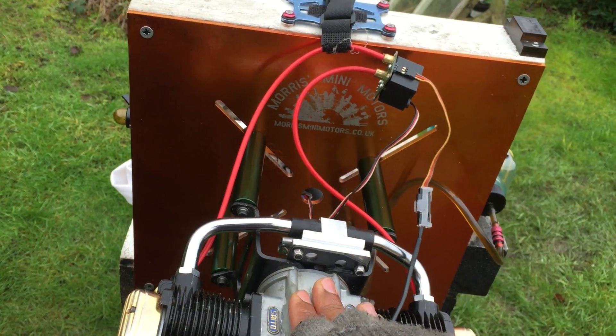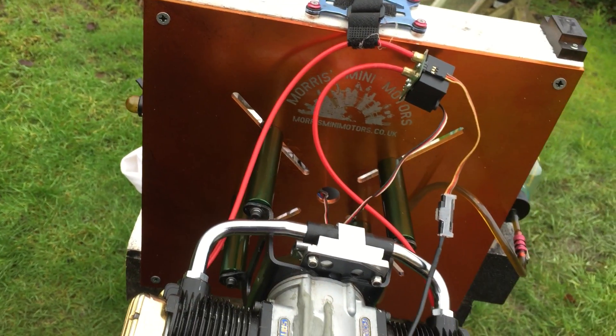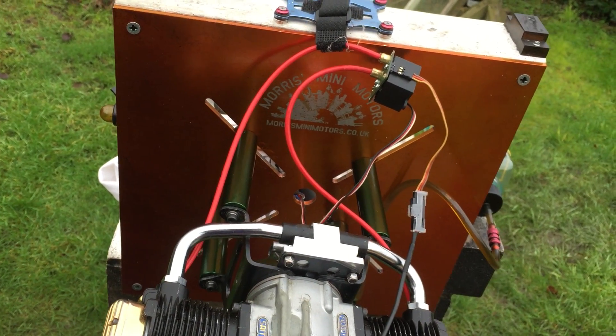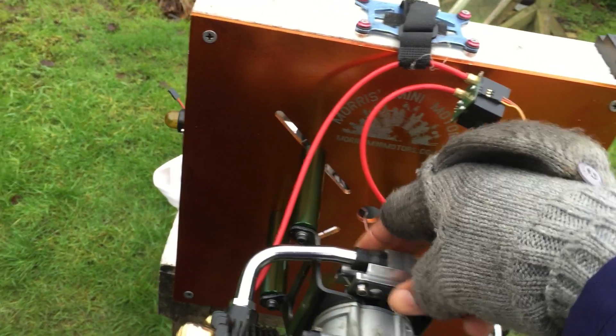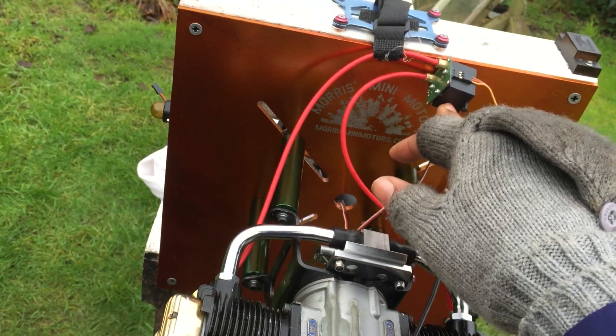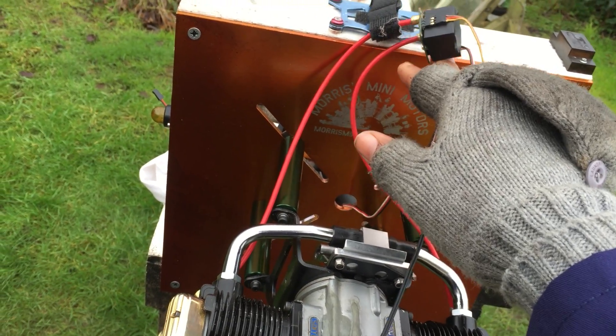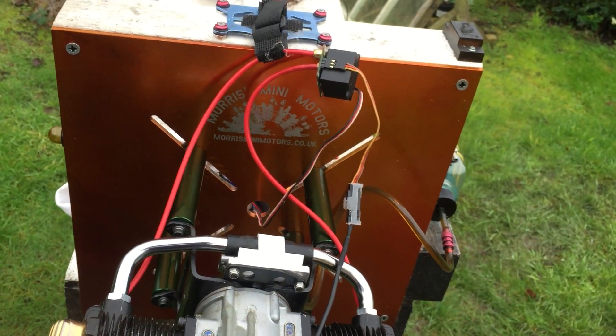There'll be a link in the description of this video where you'll find these parts — the magnet ring, the sensor bracket, and the carb as well, the gas carb. About the optional plug carb there, you won't find this because I'm not stocking this one. If you want an ignition like this — a small unit — you'll need to source that yourself.